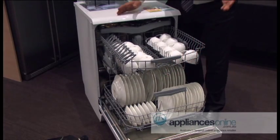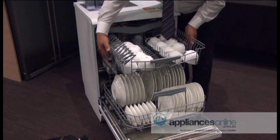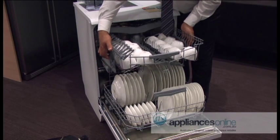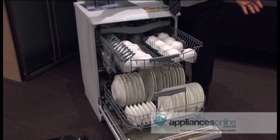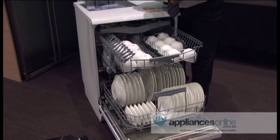All Smig Dishwashers come with a three-level height adjustment basket. We start off at the lowest — that's the bottom. One click and you're in the middle; next click and you're up the top. So it's a three-stage height adjustment basket, which is standard across the Smig range.